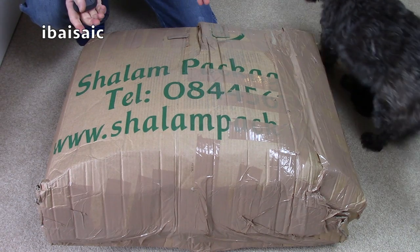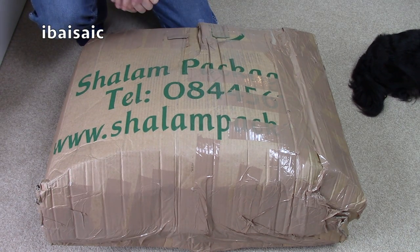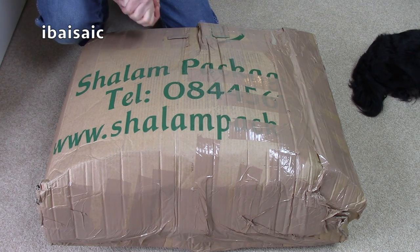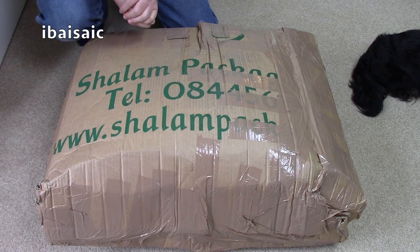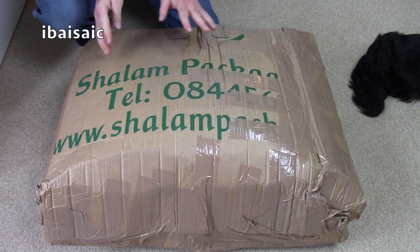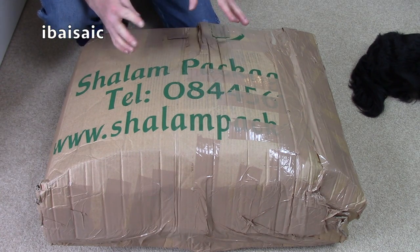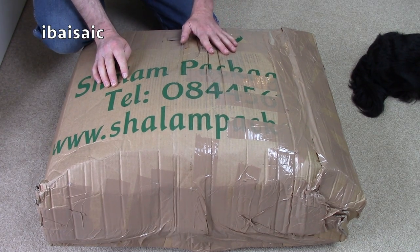Hello everyone. I was contemplating which channel to unbox this particular item on. Should I do it on iBasic or should I do it on Roger's Bits and Doings? I can't do it on Roger's Box of Delights, that's for sure. But I've decided to do it on my main channel because it comes under the genre of housekeeping, cleaning, laundry. I've done washing machines, I've done dishwashers, I've done an iron. This is a press.